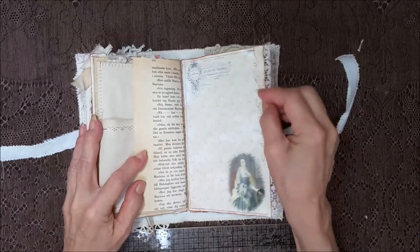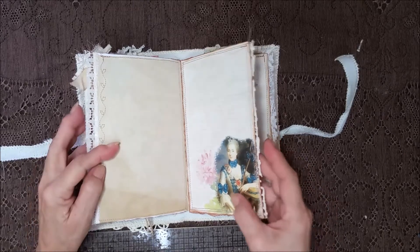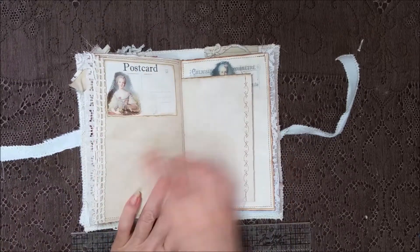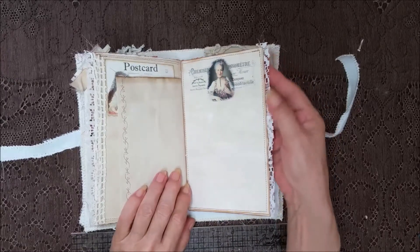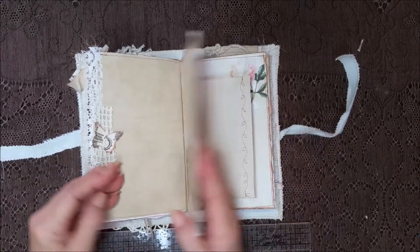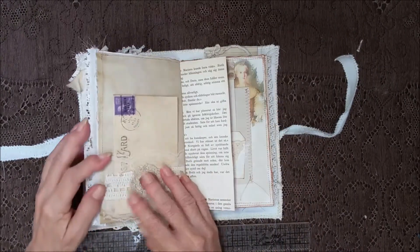Stitching going around. And the lace. They're just beautiful images. Part of a crochet doily there — I'm really liking that. More lace and goodies. Pretty butterfly. Fabric there. Little pretty flowers. Another pocket.